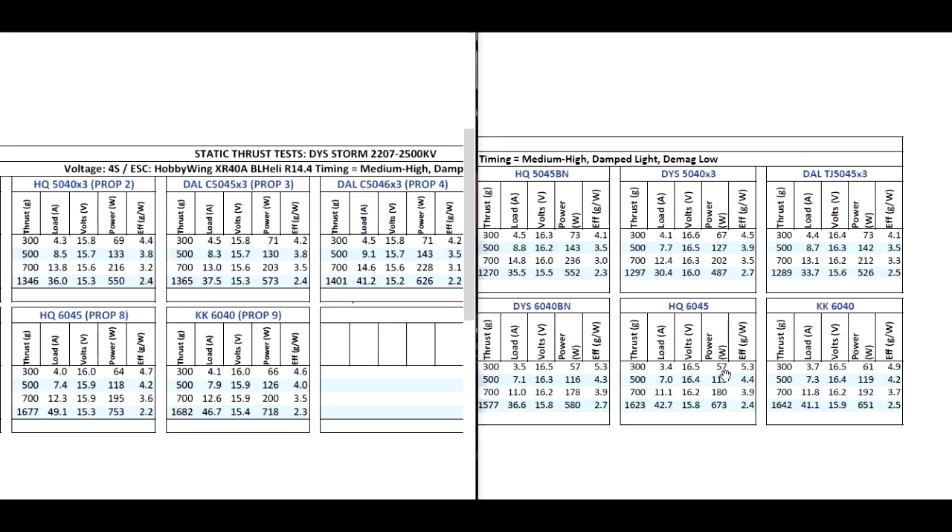Anyway, those are the results for this test. Hope you find the data interesting - check back later, I'll have more motor tests coming up. Thanks for watching.